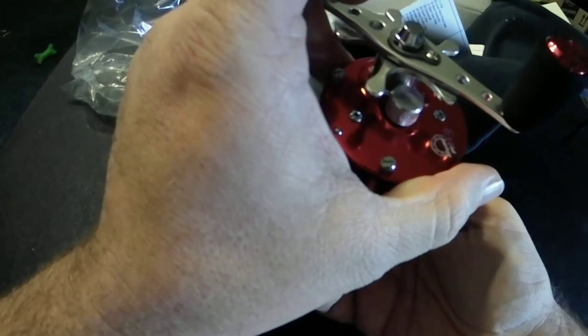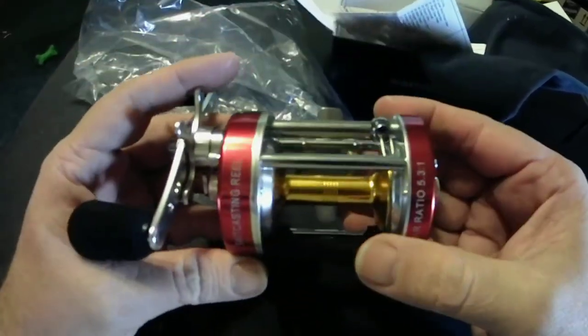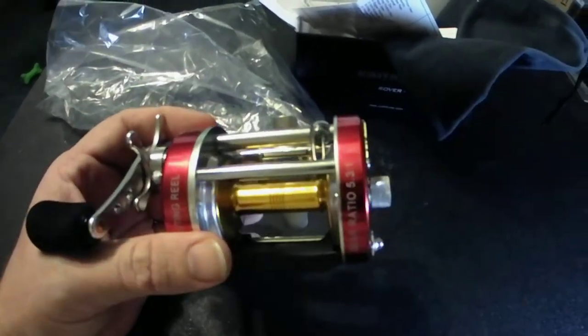As always, have a good one — tight lines. Sorry it's such a short video, but if we get some decent weather, maybe I'll get out and actually get a fishing video in before spring. Have a good one, y'all.